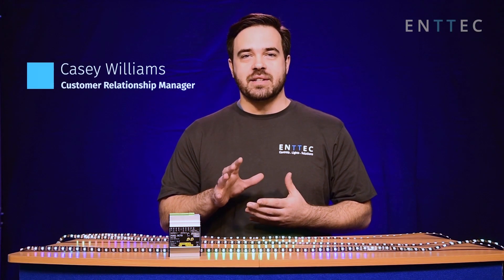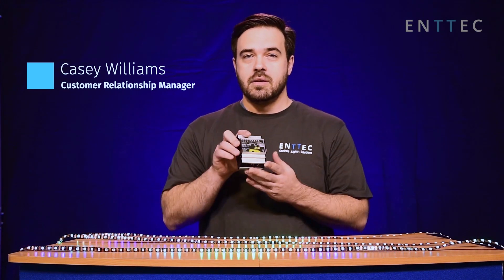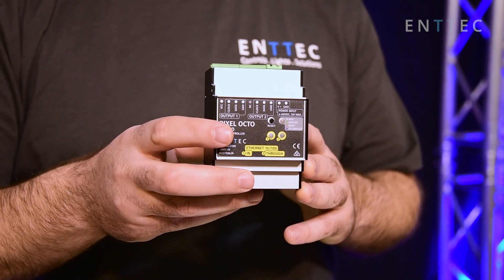Hey, how's it going? I'm Casey from Intech. Today, I'm excited to tell you all about this little guy, our brand new Pixel Octo.